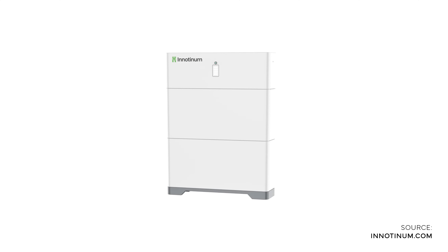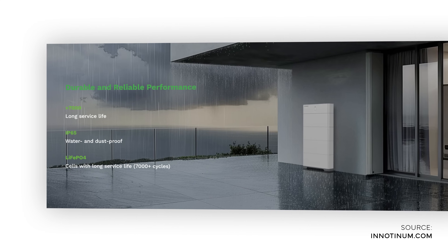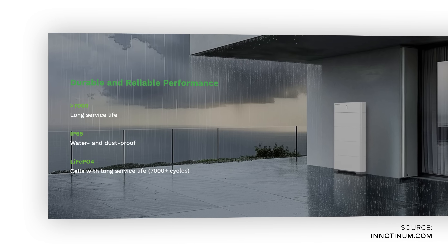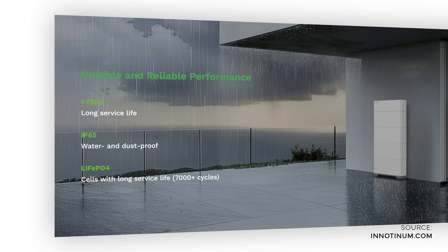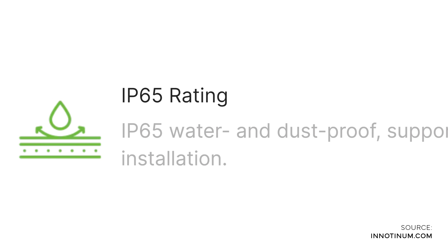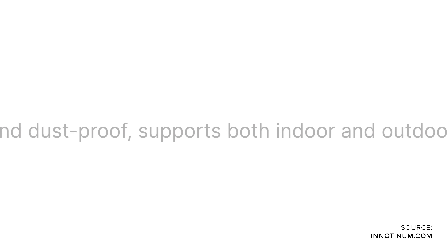At the same time, the IES H0 is made out of high quality materials. The LiFePO4 batteries can last for more than 7,000 charging cycles. The device also comes with an IP65 rating, meaning it is water and dust proof and suitable to be mounted outside the house.